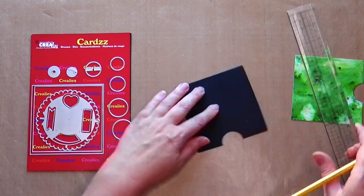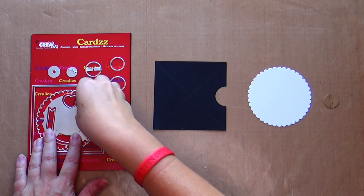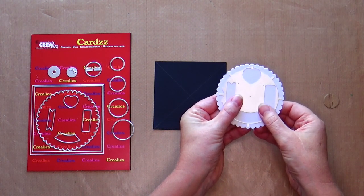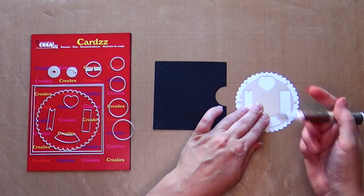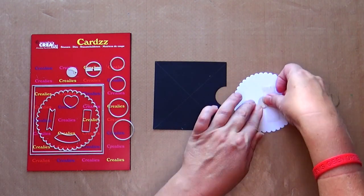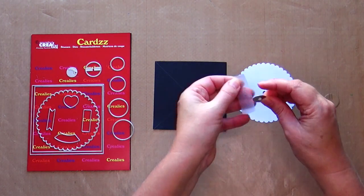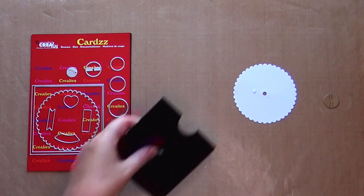Draw a diagonal cross on the black square. Take the white circle with the scalloped edge and the small craft-colored circle with two flaps. Place the tool on the white circle. Make sure the eight protruding points are all in a scallop and all the same distance from the outer edge. Mark the center point, for example with a pricking tool. Take the circular die with the small circle opening and place it in the center of your white circle. Stick with non-permanent tape and die cut with your die cutting machine. Place the die on your black square where the pencil lines intersect. Stick with non-permanent tape and die cut with your die cutting machine.